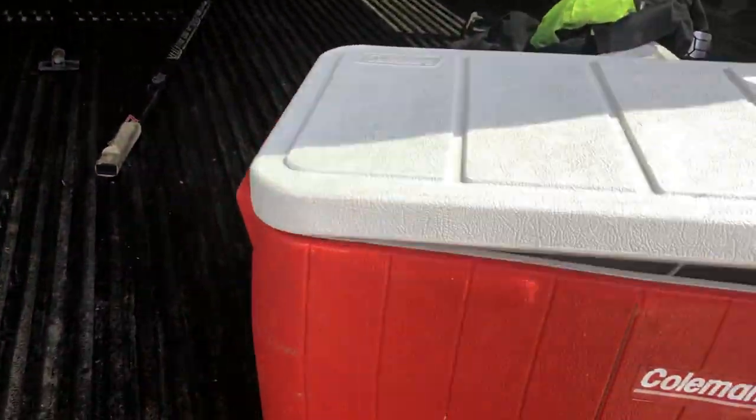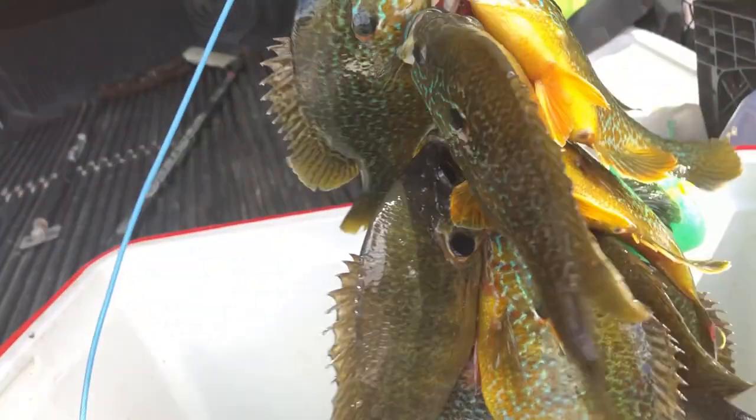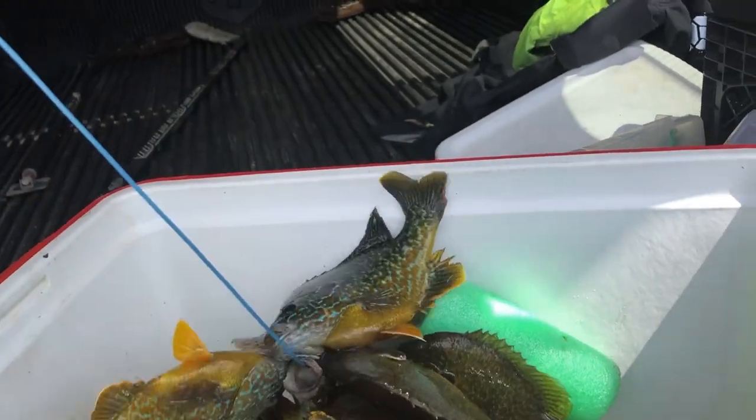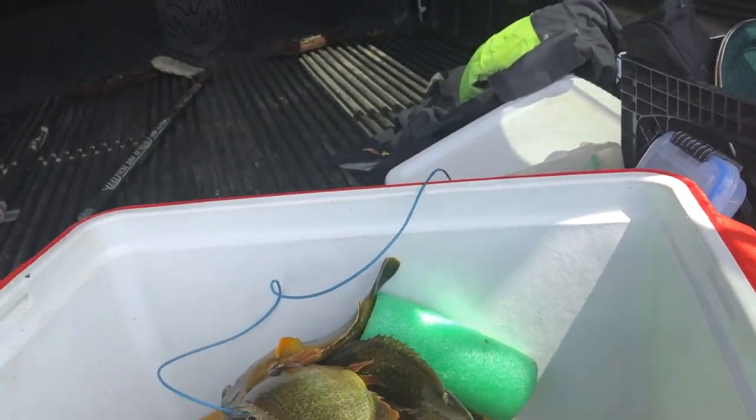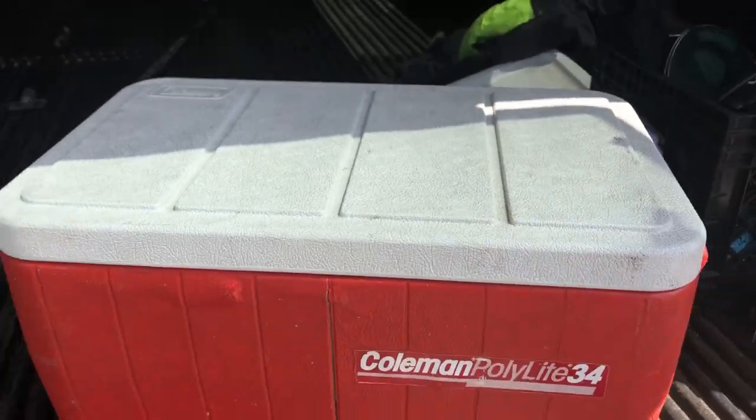It is super important to keep these fish on ice as soon as you can, and transport them that way. That is a strap of greenies right there — sweet. Load this thing up, go back to the house and get filleting.